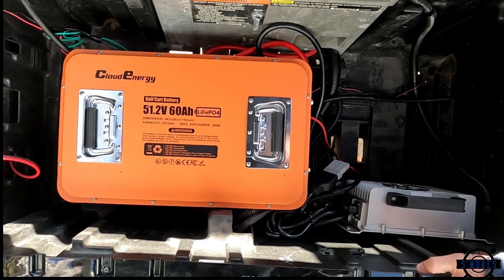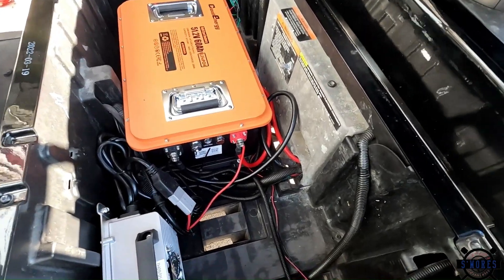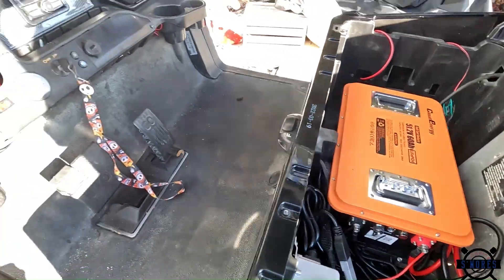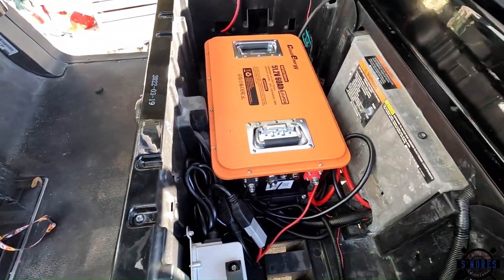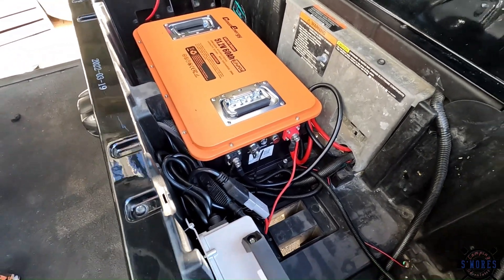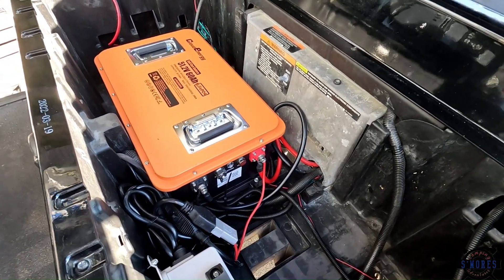All right, we're good to go — let's see if we have anything that works. Power button on to run, run key on, hit reverse — we got our buzzer, that's reverse. Got forward — how about that! All right, now let's test it out.